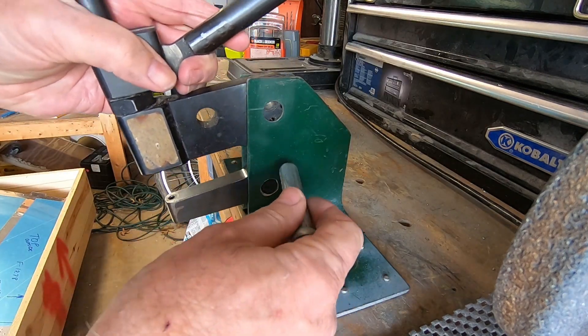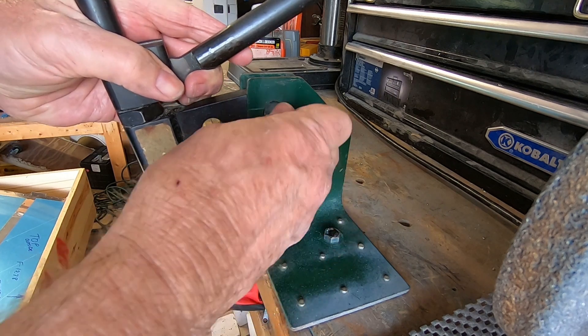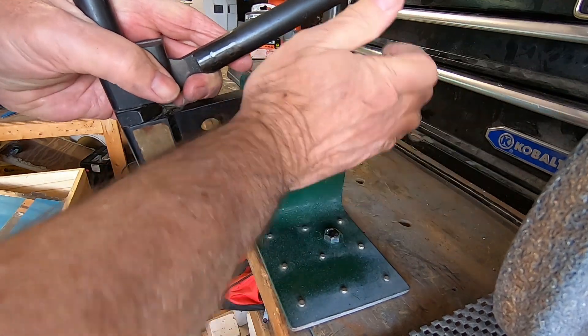I found these oversized pins and cotter keys at Lowe's. They were in that wide array of pull-out drawers in the nuts and bolts section of the store.